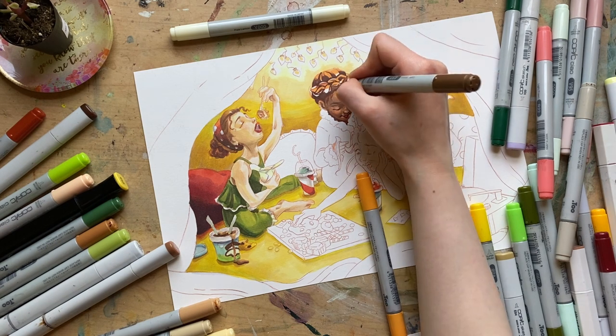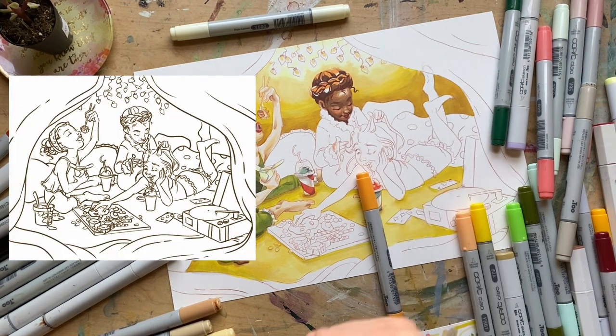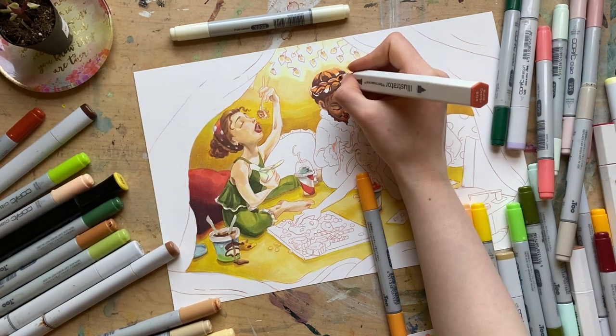The sketch for this piece is available as a coloring page this month on Patreon, so make sure to tap the little Patreon link in the description and snag your coloring page.